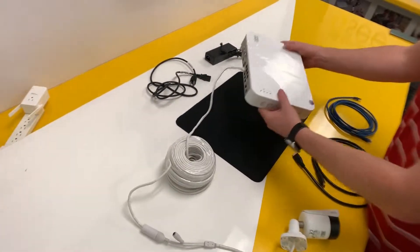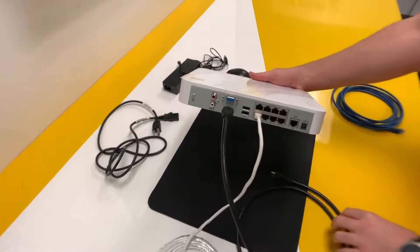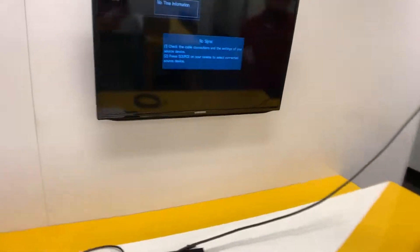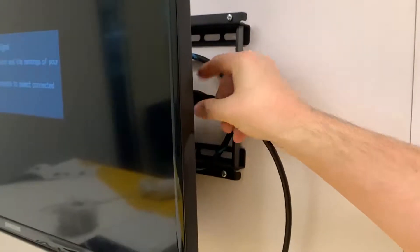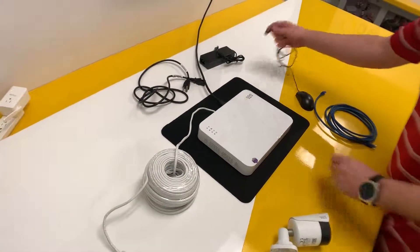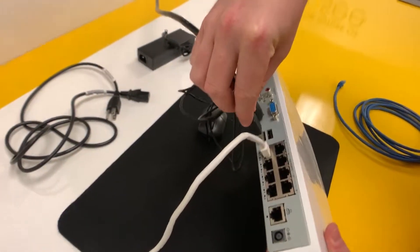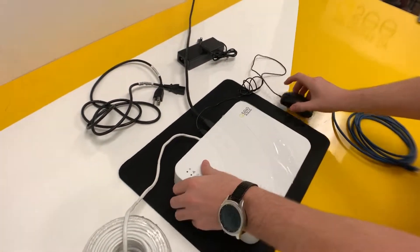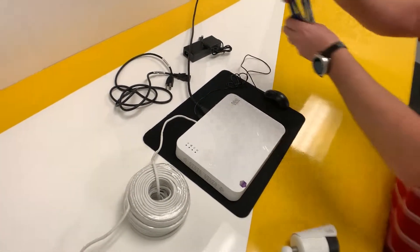Now we're going to connect our system to our display. We're going to use HDMI because that's the cable that's included. Run this over to our monitor and plug it in. Now we're going to connect the USB mouse to the system, and we're going to connect the system to the network as well.